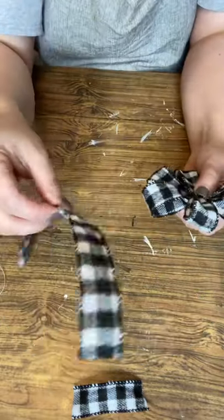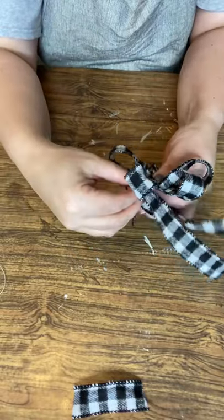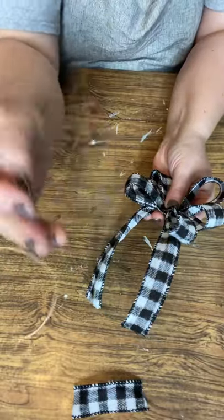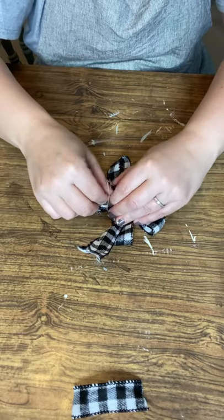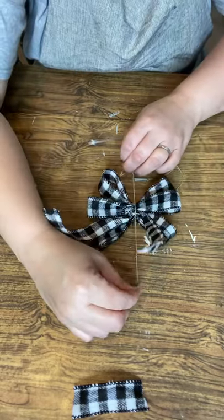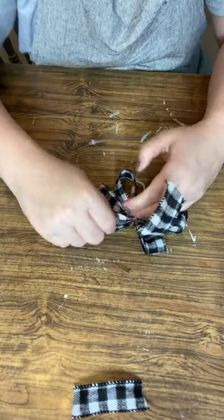Then use that other strip — which is also one foot long for this project, though you can make this with any length — and put it on the back. Then take a small piece of twine, wire, or rope. You see me here tying a double knot. This is the back, and I'm just going to pull it really tight and double knot it.